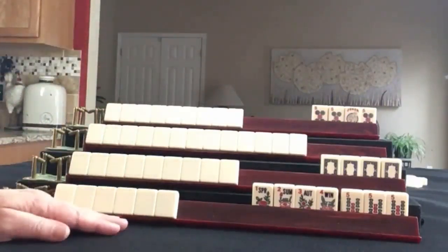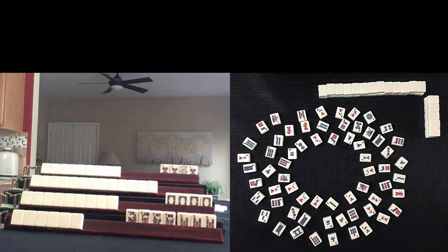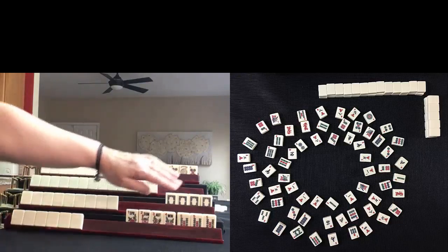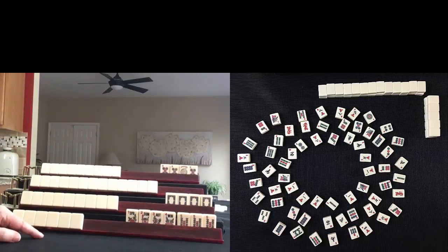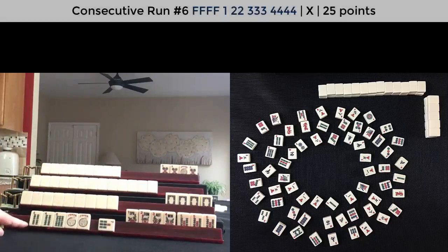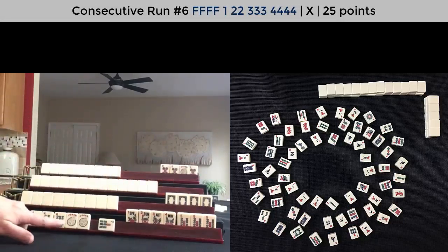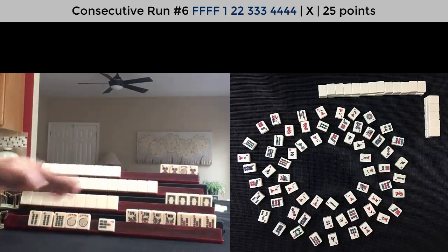So what am I playing? I could be playing only one hand — Consecutive Run. Four flowers with a pong would be the sixth hand down. We need a three bam: single pair, pong, kong. If we get a three bam or a six bam or another joker, we could discard this and be ready to win.